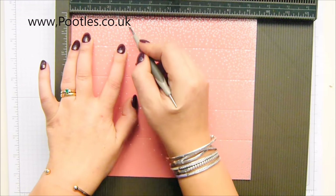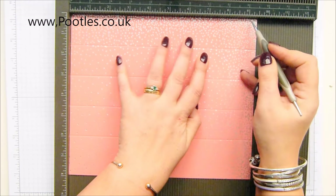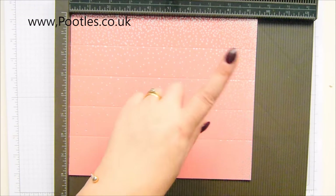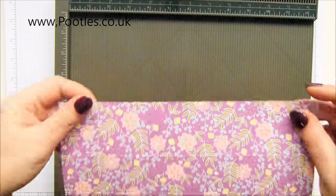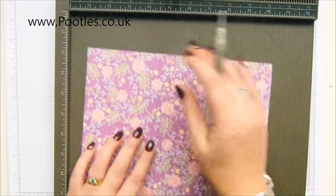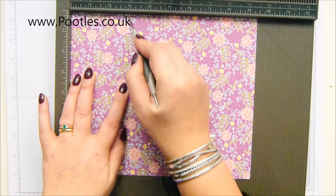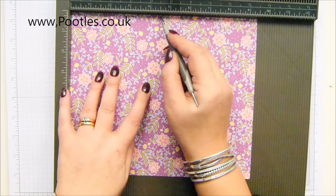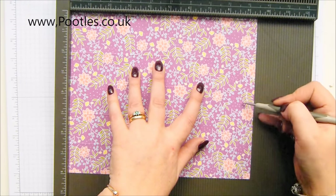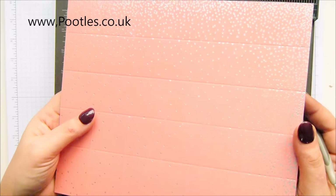Turn it and we're going to score on this shorter one just to the first score line at every one and a half inches: one and a half, three, four and a half, six, seven and a half, and when you get to the nine inches all the way down. In metric that's four, eight, twelve, sixteen, twenty, and twenty-four. Now flip it over and this time you're going to score to the second score line — the deeper one and then the second score line — again exactly the same measurements. One and a half, three, four and a half, six, seven and a half, and the nine is already done. So four, eight, twelve, sixteen, twenty — and that's already done.